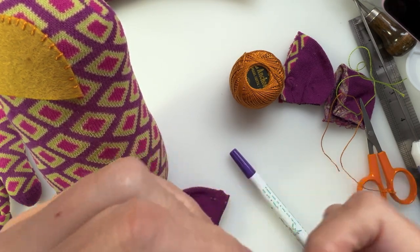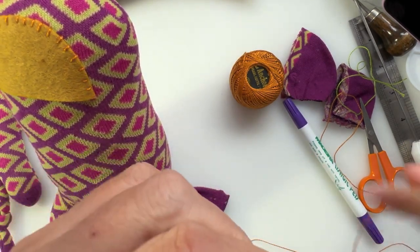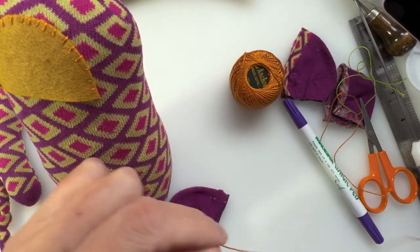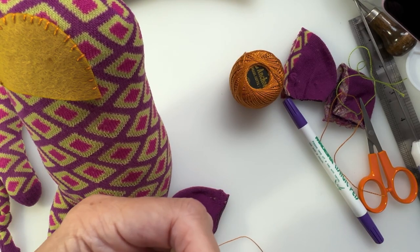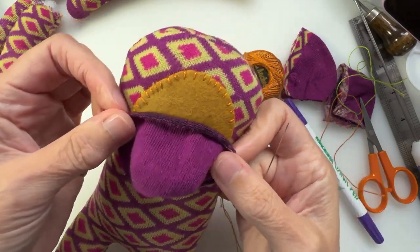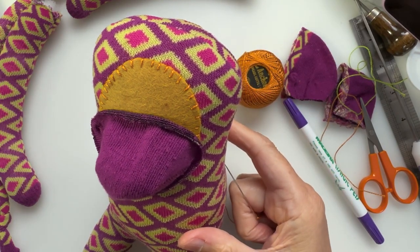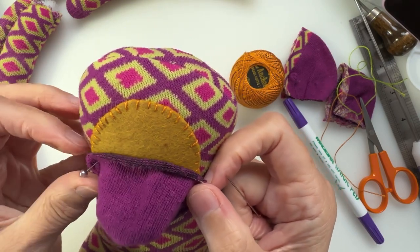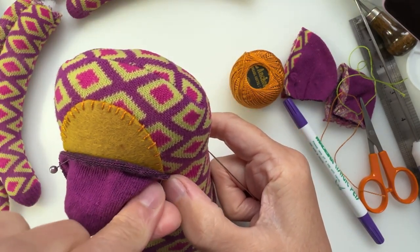Let's see if I can thread my needle — it's the curse of the camera. As soon as the camera is involved, the thread says 'nope, ain't going in there.' Got it now. I keep knocking the camera with my hand, which is unfortunate. I kind of want my muzzle to be there, and I have got some pins, which I hate, but I'm going to use them just to position where I want it to sit.